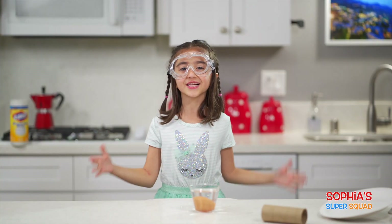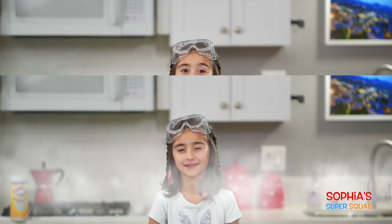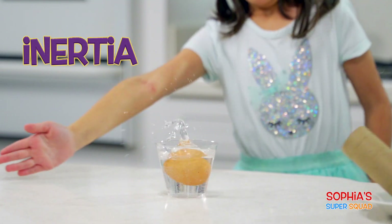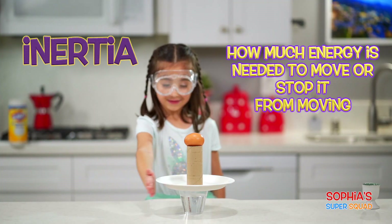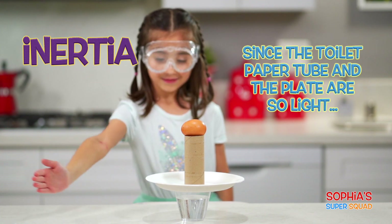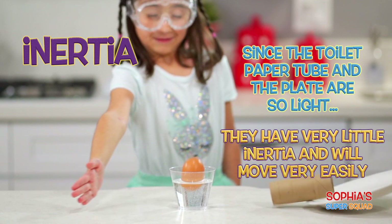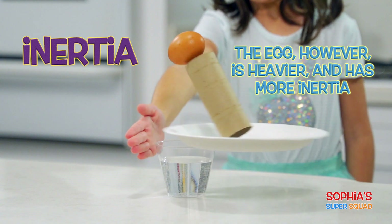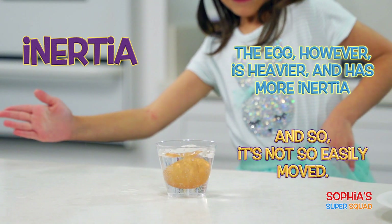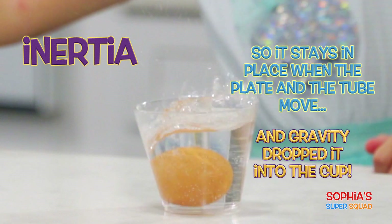So how did I do that? That was not magic — that was science! We just demonstrated inertia! Inertia describes an object in terms of how much energy is needed to move or stop it from moving. Since the toilet paper tube and the plate are so light, they have very little inertia and will move very easily. The egg, however, is heavier and has more inertia, so it's not so easily moved. So it stayed in place when the plate and the tube moved, and gravity dropped it into the cup.